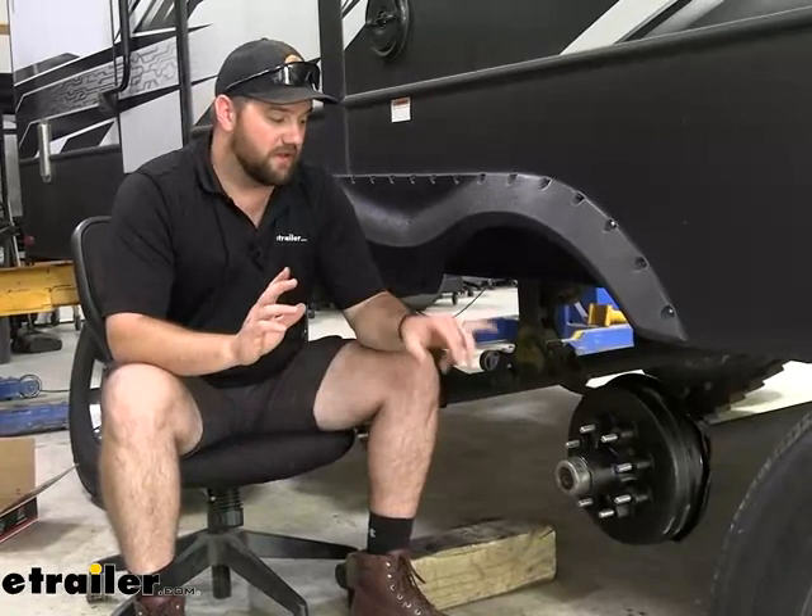One thing that's going to set this kit apart is simply ease of use. They come pre-greased, which is really nice. The grease seal is already in the back of it, the inner bearing is already in there and greased, and the outer bearing will also be greased. You'll have to be careful when putting it on — it may pop out, but that's no big deal. You definitely still have to put some grease on the spindle, but it takes all the headache out of having to pack the new bearings when you get them in a kit.